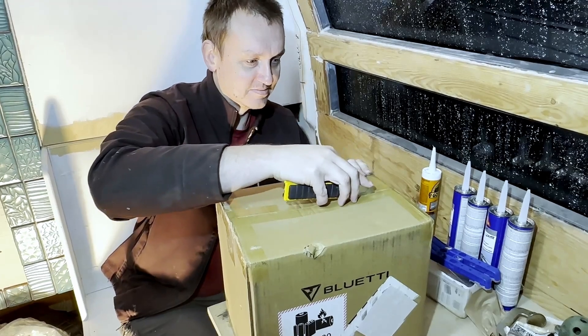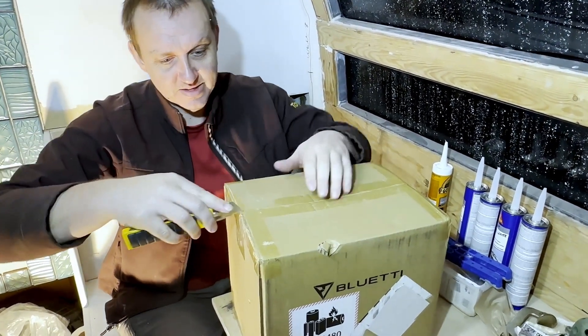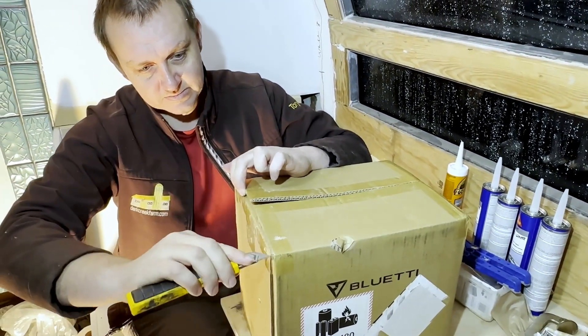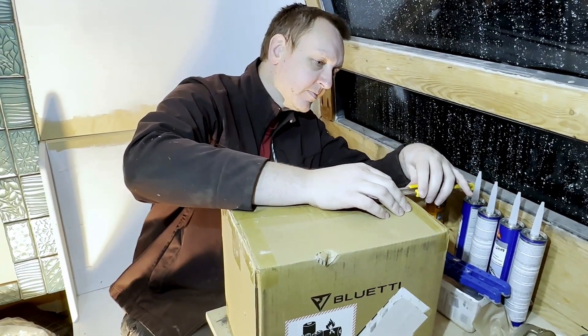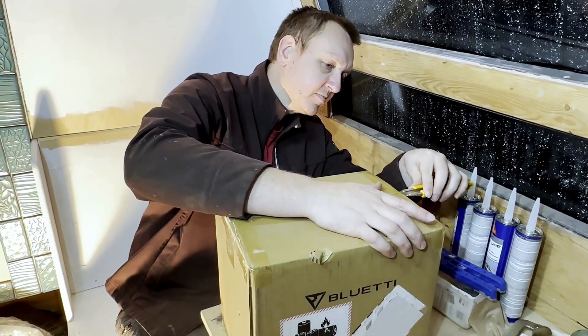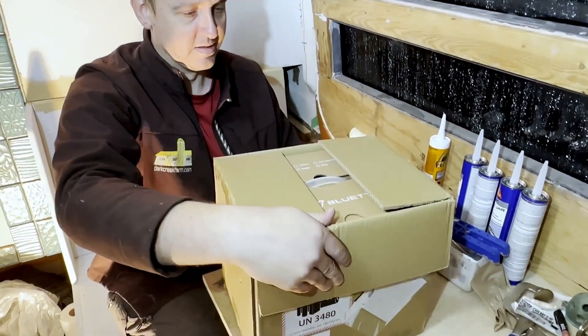Welcome to today's episode. As you can probably see, it's a little bit different than normal, but we were lucky enough to be contacted by Blue Eddy, who were curious if we wanted to test out their portable power station, and we were happy to do so. We were not paid, we weren't asked to say anything specific, so everything in this video is our own opinion after the last several months of testing it out, and we will chat about the product and how we used it over the next few minutes.